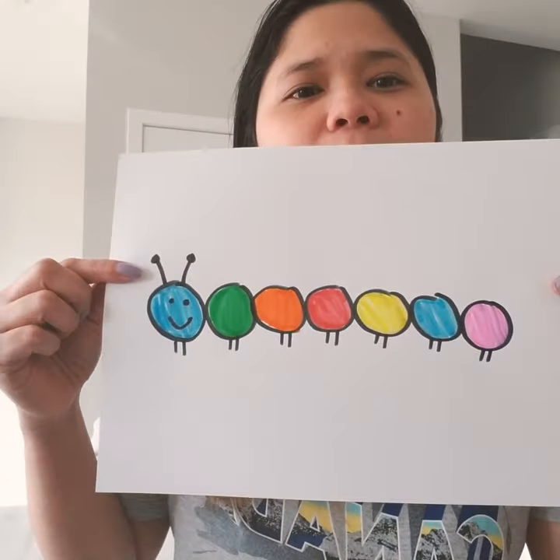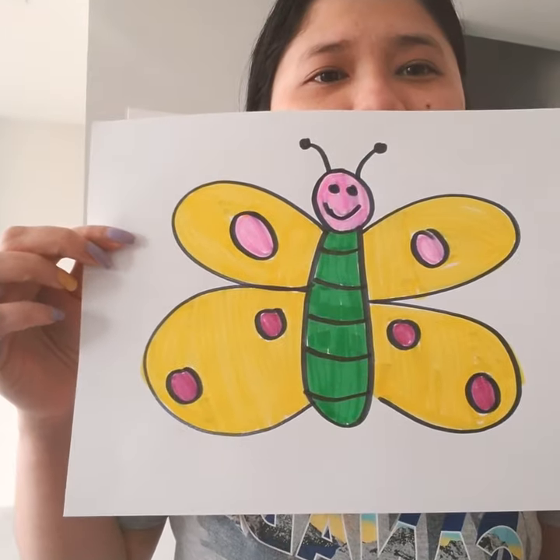Hi preschool! This is Miss Diane. I hope you still remember the story about the Very Hungry Caterpillar. For today's activity, we are gonna learn how to draw a caterpillar and a butterfly.